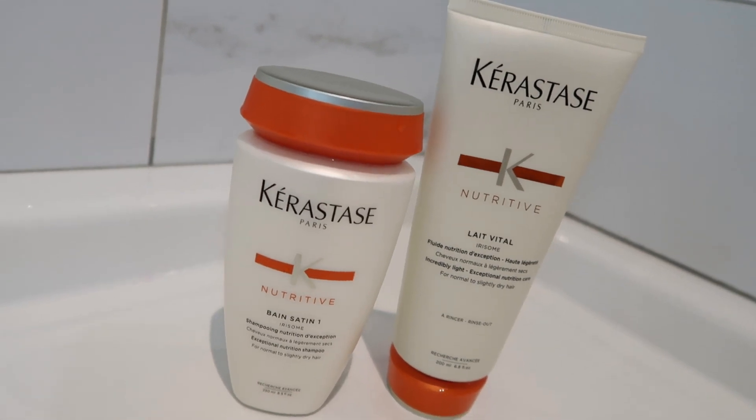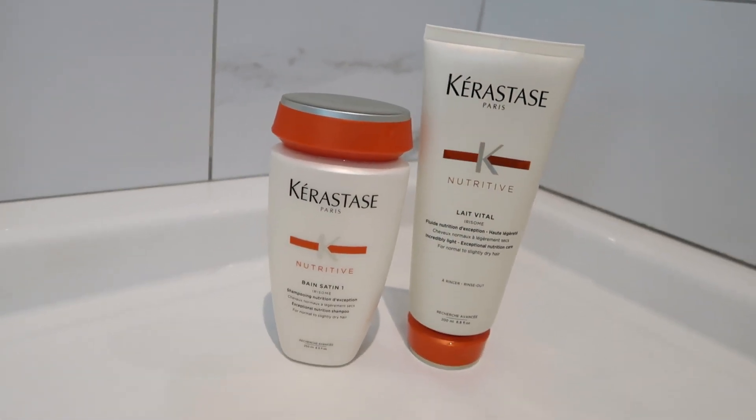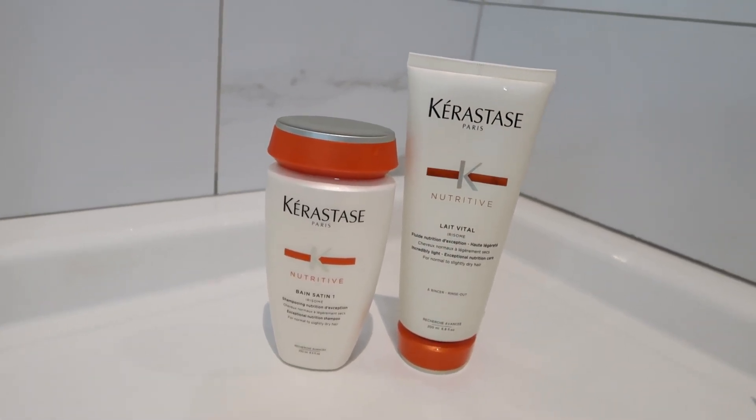Since I dyed my hair, I haven't done anything differently. I've used my regular Kerastase shampoo and conditioner. Normally maybe I would have used the purple line, but other than that, I've just washed my hair like I normally do.